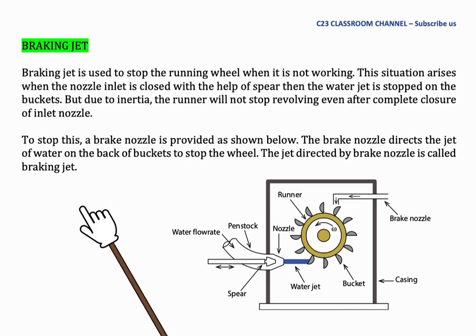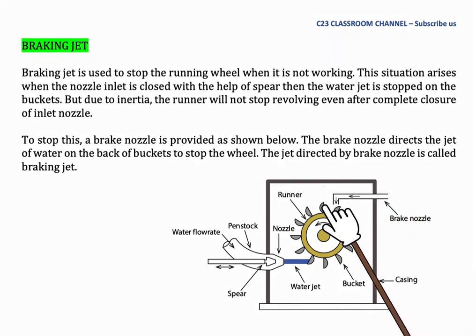The braking jet is used to stop the running wheel when it is not working. This occurs when the nozzle inlet is closed with the help of the spear and the water jet is stopped on the bucket. But due to inertia, the runner will not stop revolving even after complete closure of the inlet nozzle. To stop this, a brake nozzle is provided. The brake nozzle directs a jet of water on the back of the bucket to stop the wheel. This jet directed by the brake nozzle is called the braking jet.